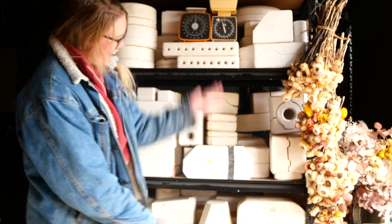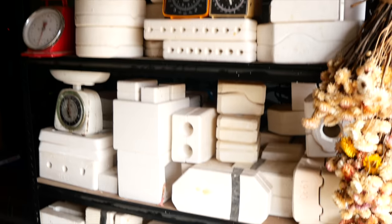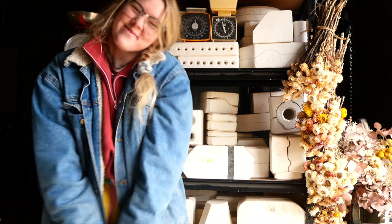Hello everyone, my name is Shelby and this is the series where I reveal what is inside these mystery pottery molds I found on Gumtree.